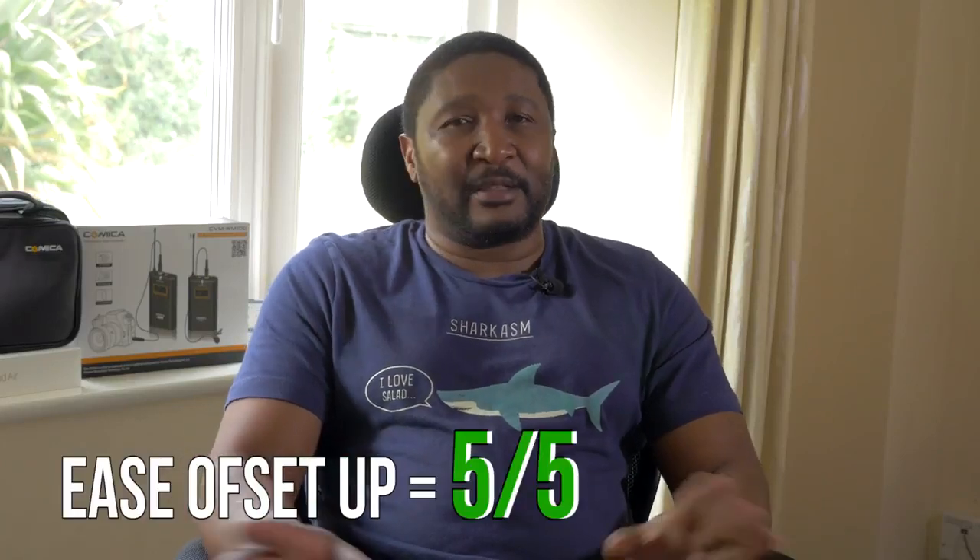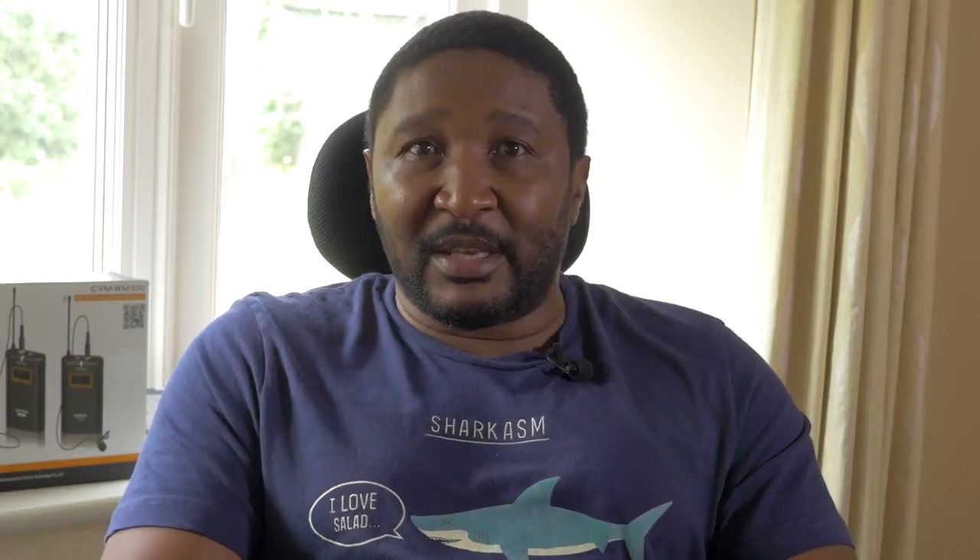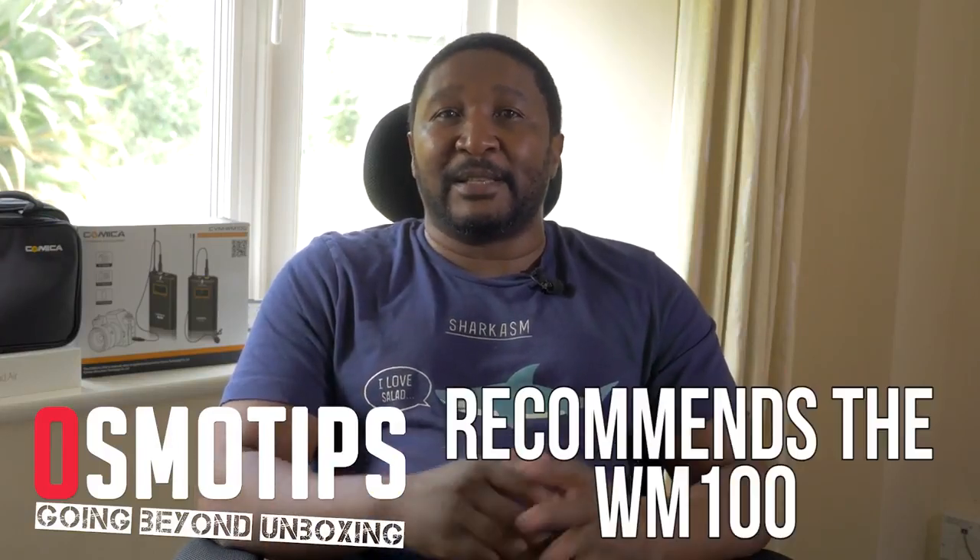Let's put some scores on the board. Ease of setup: five out of five. Ease of use: five out of five — very quick to mount, very easy to get going, moment you switch it on you're ready to record. Sound quality: eight out of ten. Cost factor: five out of five. That gives us a total of 23 out of 25 — a pretty impressive score. So the all-important question: would Osmo Tips recommend the WM100 for use with your Osmo, camcorder, smartphone, or whatever you want to record audio on? The answer is a definite yes. I'll have no qualms whatsoever to recommend this microphone, especially because of the price point. If budget is a constraint, this is one microphone to consider starting off with.